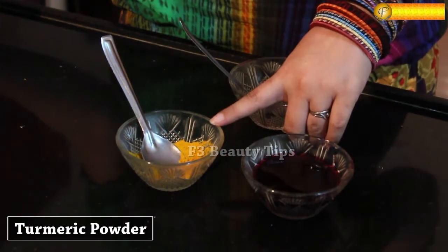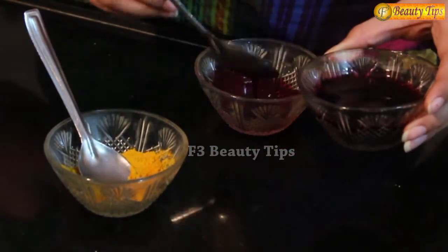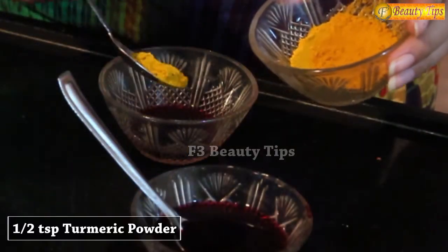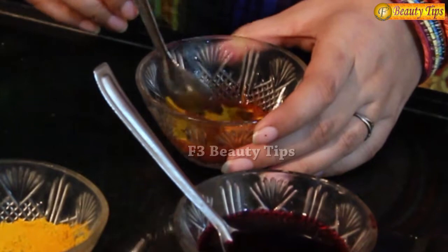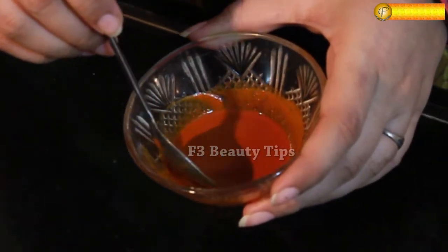For this, we need beetroot juice and turmeric powder. We will take 2 ounces of beetroot juice. We will get half of this powder and mix it properly. And we will put it on cotton balls. Beetroot juice will give you a pinkish, fairer look.